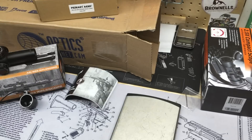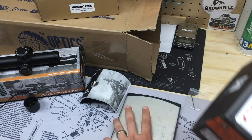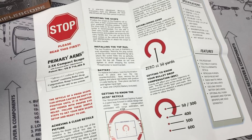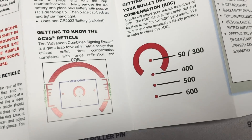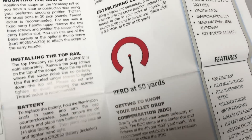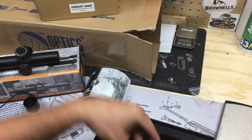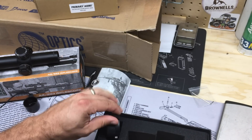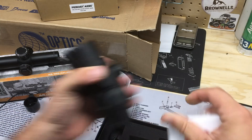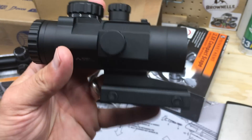Alright, setting that aside, let's dig out the Primary Arms two-and-a-half X compact. Same thing — I haven't really unboxed this either. Inside: directions, if you're not familiar with the ACSS reticle or any optic you're buying, check those. Also a lens cloth — a bit of a weird woven one, not a big deal. It does come with lens caps that aren't pre-installed — you install them yourself. The 3x version had them installed.